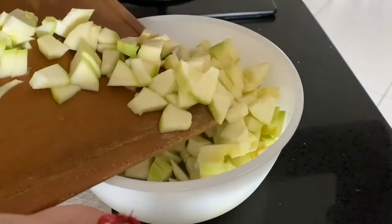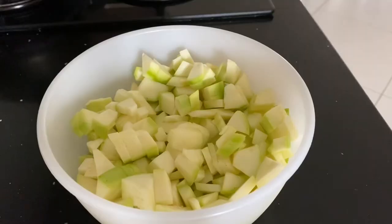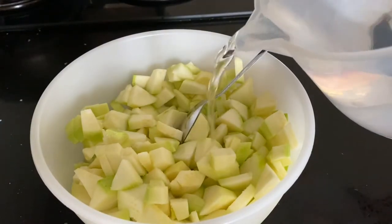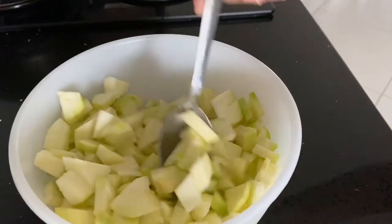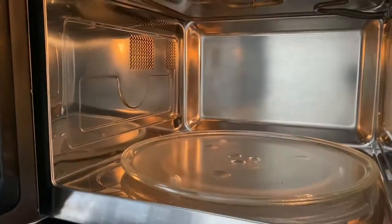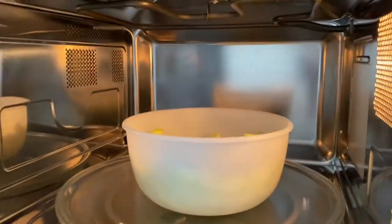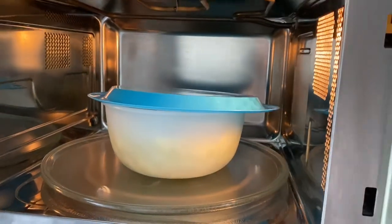Add the koshets into a microwave-safe bowl, add one teaspoon of salt and mix well. Now add a little water — koshets don't require much water to cook as they are high in water content. Place it in the microwave and cover with a lid so that the steam can escape. Cook until they turn soft, around 3 to 4 minutes depending upon the power of the microwave. If you haven't got a microwave, you can do it in a pan on the stove.